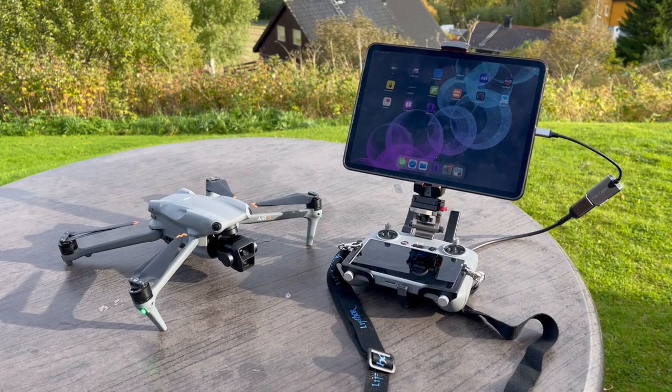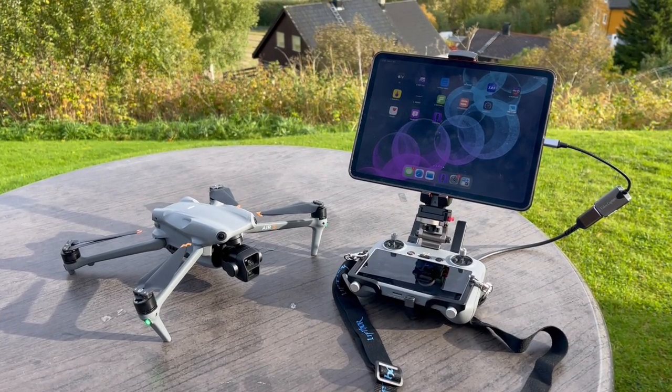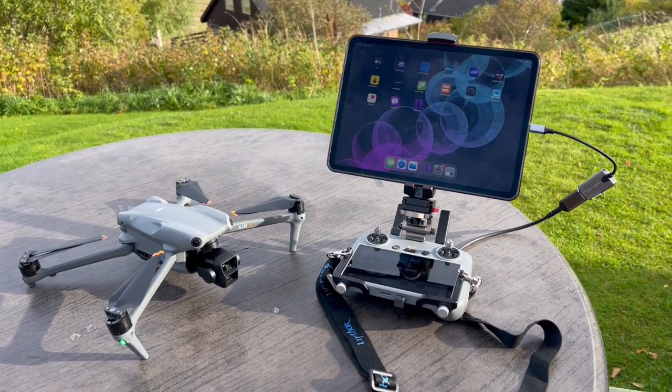Hi everyone, this is Thor from Thor's Drone World. Just received some exciting news that the iPad can now be used as an external monitor on the RC2 controller.